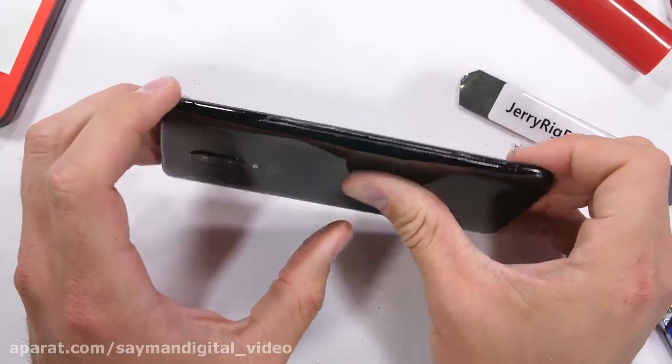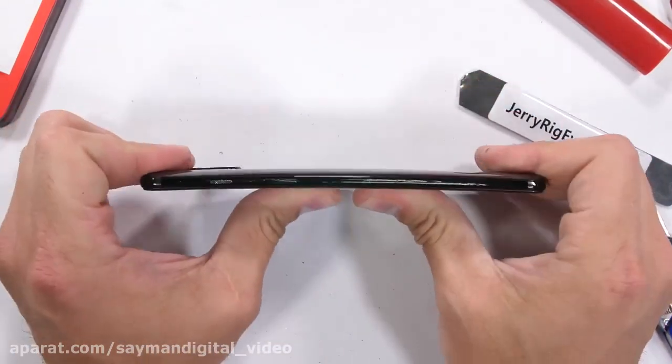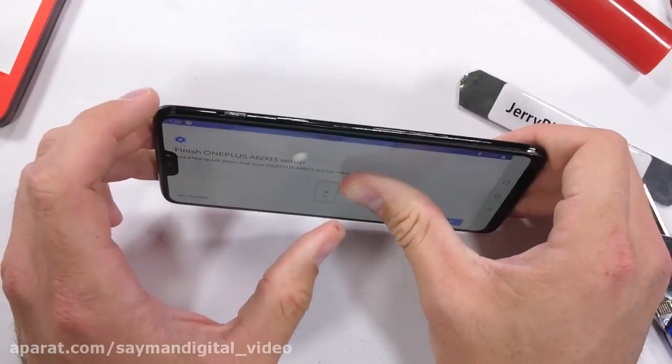I believe this is in part due to the plastic lining between the glass and the metal frame. Either way, this new OnePlus flagship passes my durability test and is definite daily driver material.